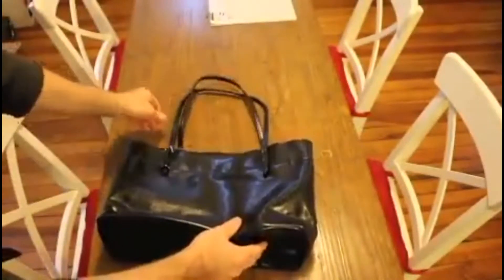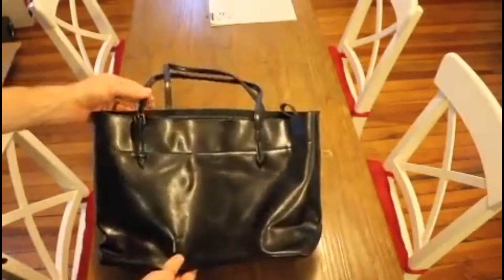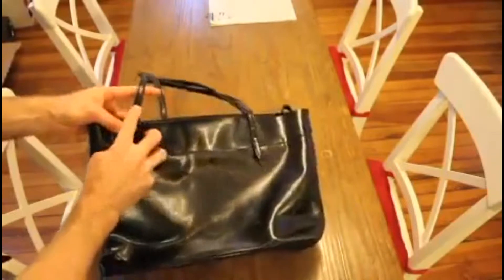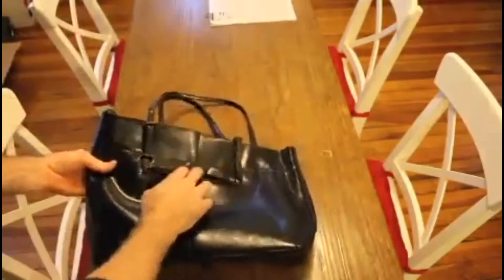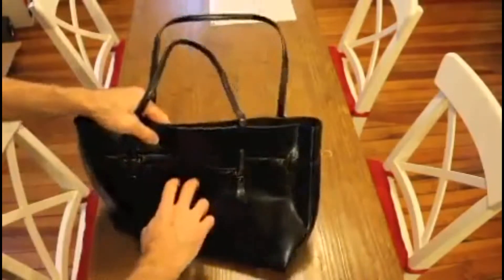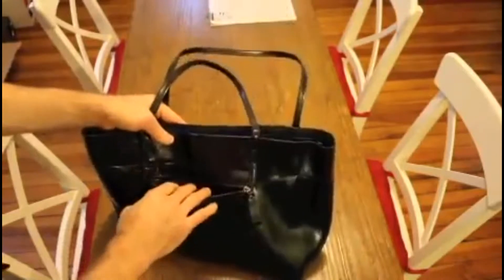It has pretty thin straps proportionally. Some bags like this will have a big thick strap, but this one has thin ones and is a little bit adjustable — a few inches, but not too much. On the outside of the bag, you've got one zippered pocket that's about a cell phone size.